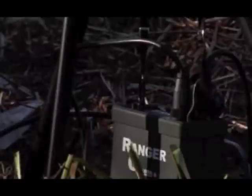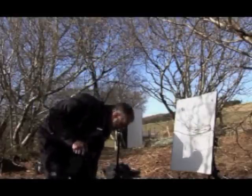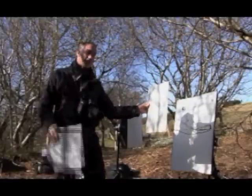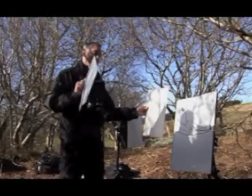I'm using an Elinchrom Ranger Quadra system here with softboxes, but in actual fact you can get just the same results with a piece of Perspex behind the subject and a piece of envelope stiffener as a diffuser in front of it. The look of the pictures will be just the same. This is just a little bit more convenient if you do a lot of this work.